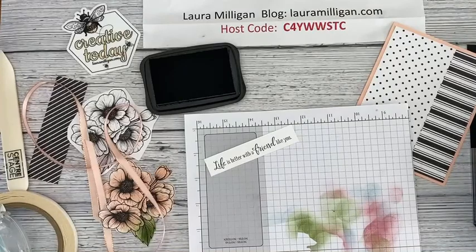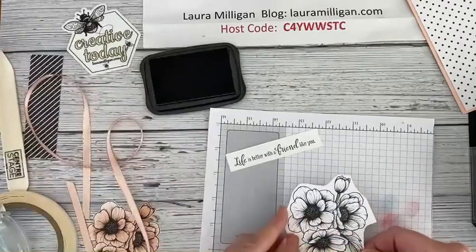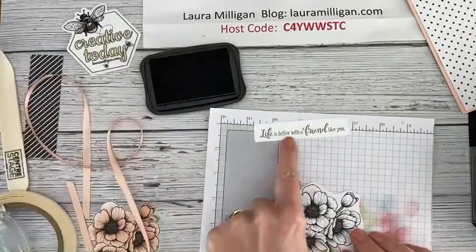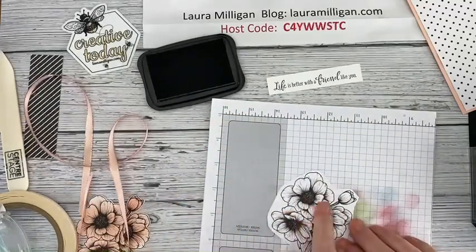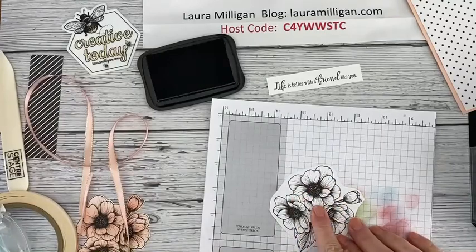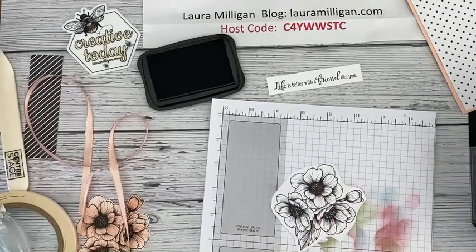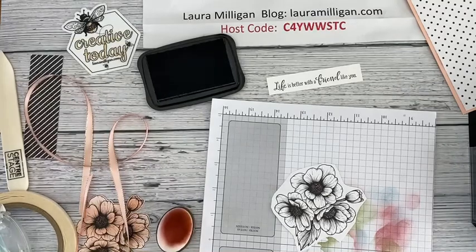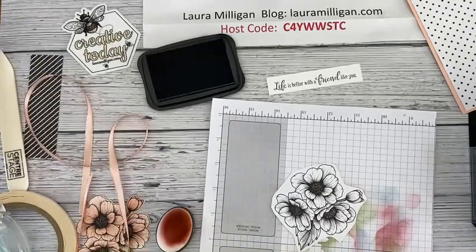I'll let that sit for a minute. The next thing I did was take one of the big floral images from the designer paper. I'm going to use my blending brushes — I used those on Monday and got a great response, so I decided to use them on this as well. Of course you could use the Blends too, that would be beautiful, but the blending brushes are something different. I need Rococo Rose, which is right here, and old olive, which is right here.